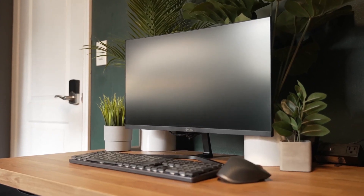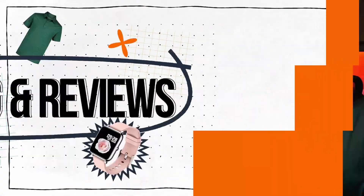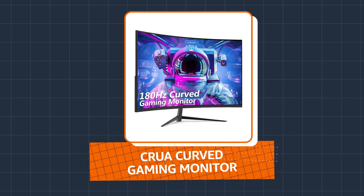Hey Amazon shoppers, today we are reviewing the Crua 24-inch curved gaming monitor. In this video, I'll go over what I liked and what I thought could be improved on this gaming monitor. This is a great option for those who are looking for a curved monitor with a budget around $150.